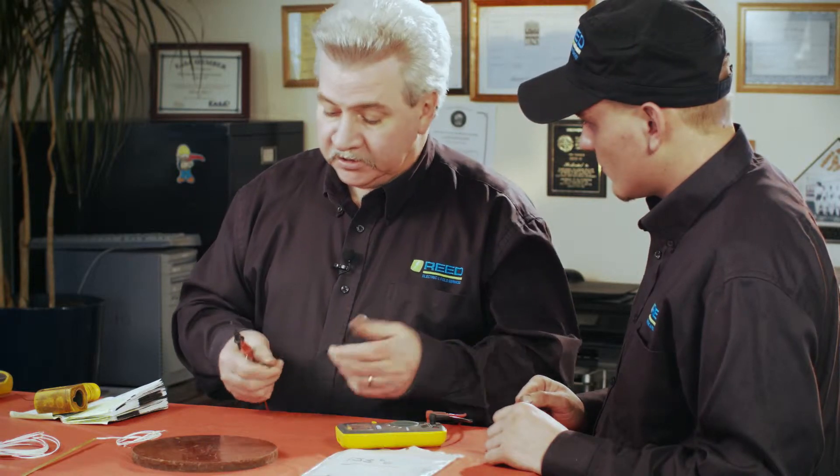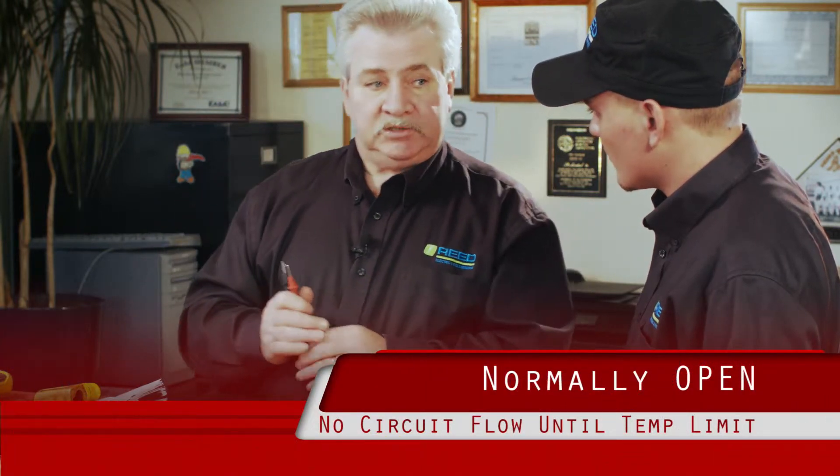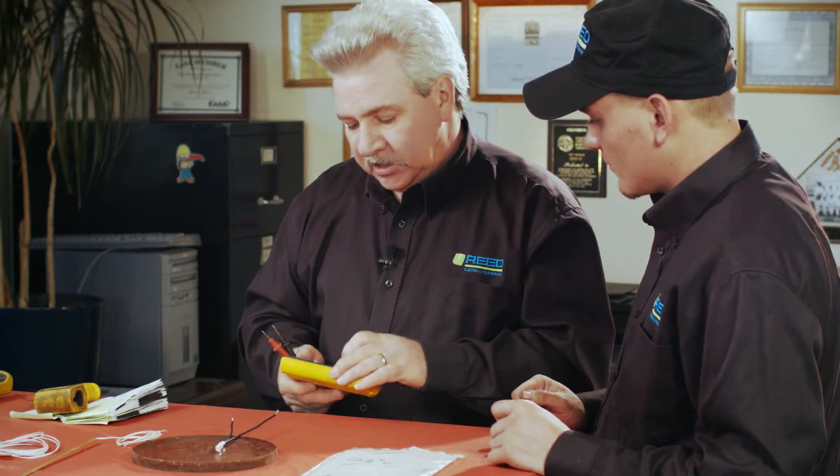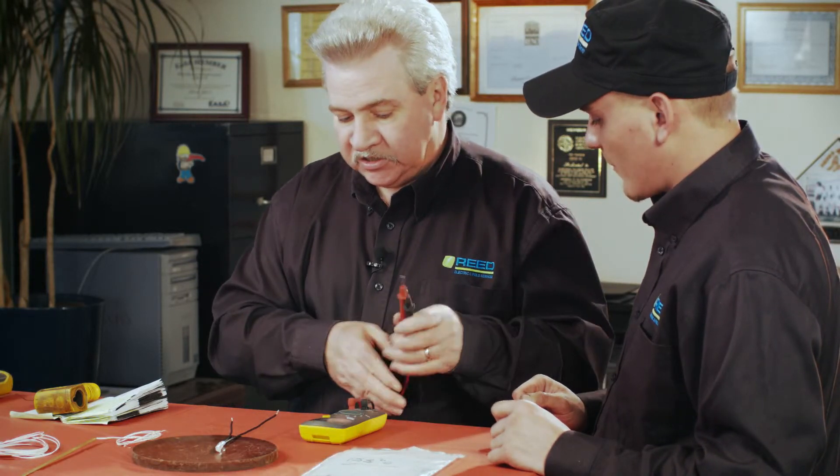This is really important — if you put in one that's normally closed and the original was normally open, as soon as he wires it to the circuit something bad is going to happen. Either the alarm is going to go off or his circuit is going to shut down. It's the exact reverse of what we have here. Normally when this one opens it signals a problem, but if you put in the reverse type he goes right into a problem immediately. Make sure you know what type is in the motor.